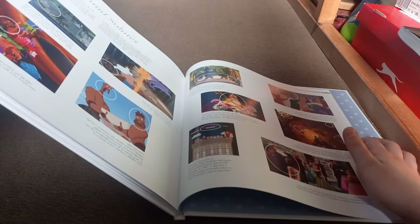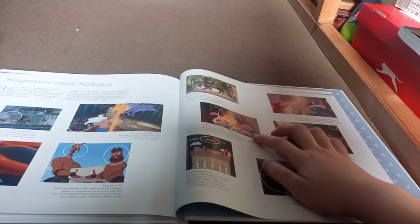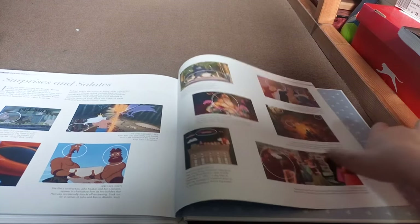It also shows you Easter eggs hidden within the films. For example, the Sultan is playing with his toys and the Beast is there, and also King Triton - not from The Little Mermaid, but in Princess and the Frog. So yeah, that's the book.